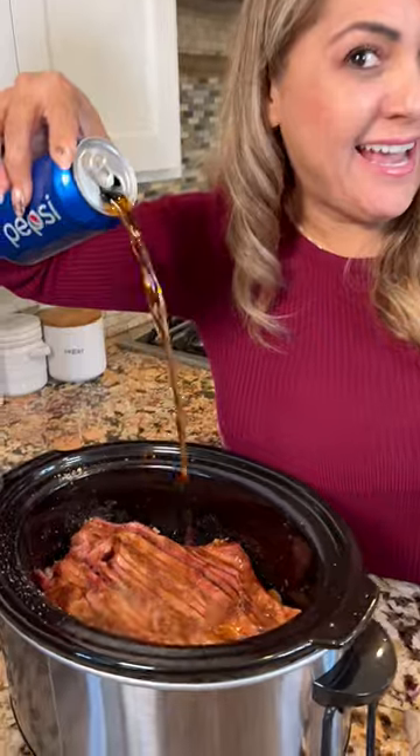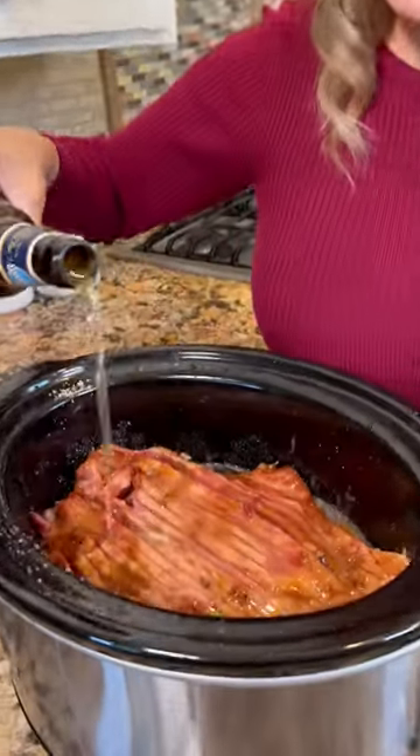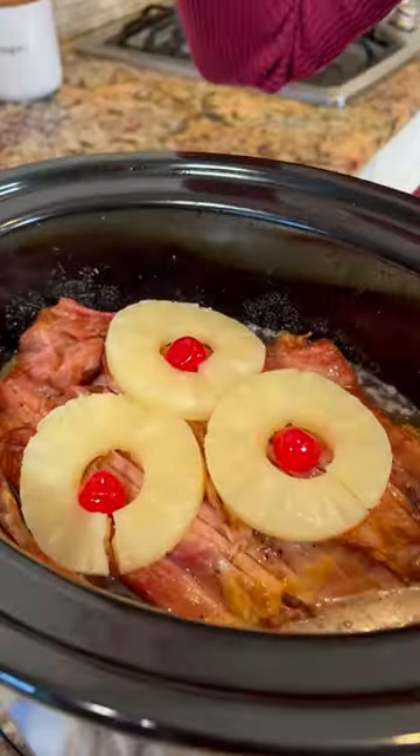And drizzle Pepsi and beer. Top it off with more pineapple and cherries.